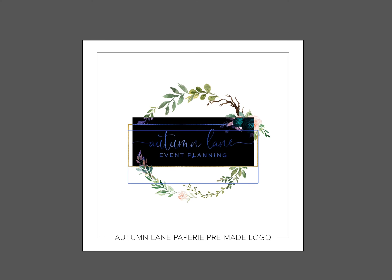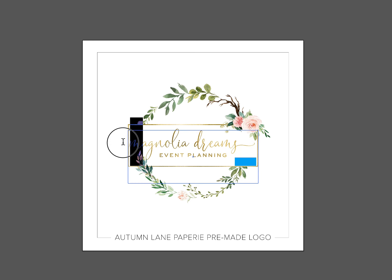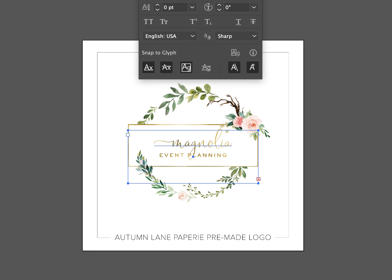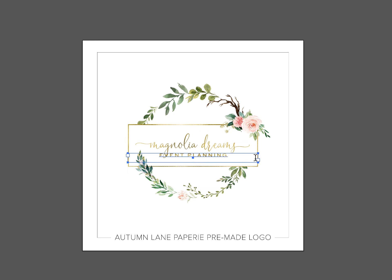After you add to cart, our designers at Autumn Lane will put your business name into the design, adjust the sizing, and if you have requested any font changes they'll change the font as well. Once the business name is in the design, they'll send your proof over to you for approval, and if you're happy with the design, they'll wrap up your final files for you.